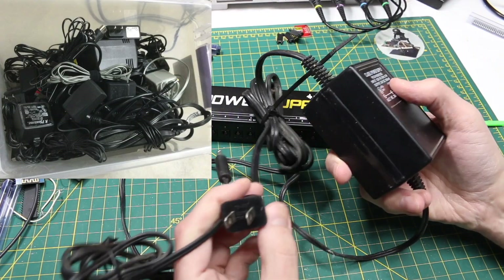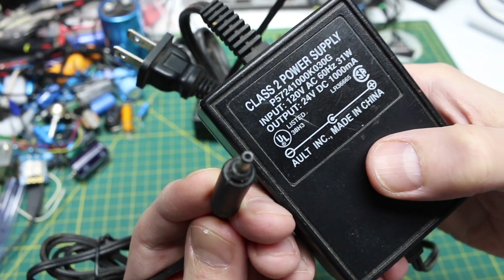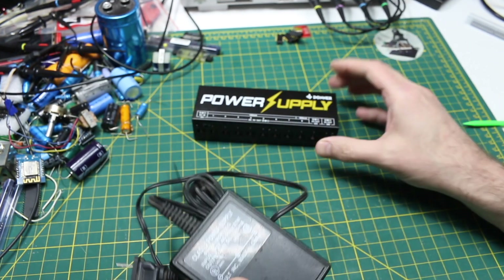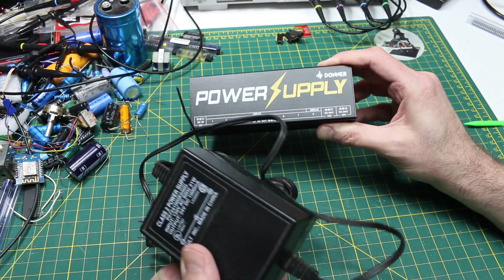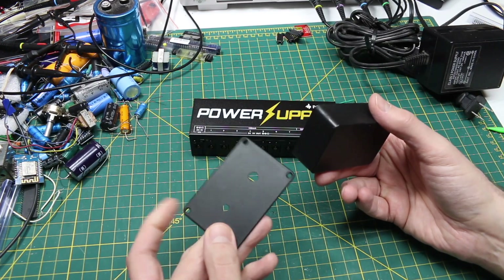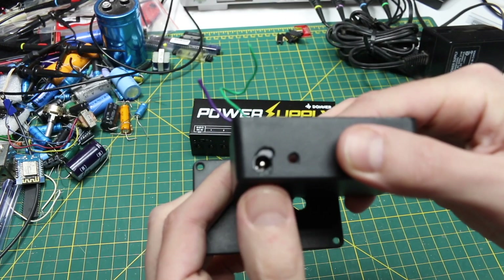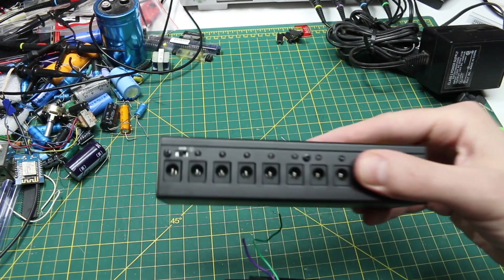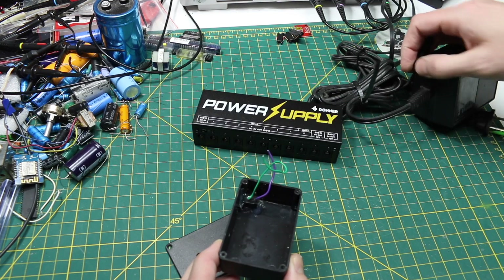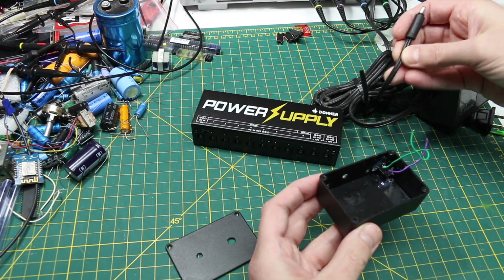I went looking through the bin of power supplies and found this one — I don't know what size connector that is, so I'm going to chop the end off. It's 24 volts DC, one amp. If I regulate that down to 18 volts, it'll work fine. I also found an old project box with some holes from switches and LEDs, and it already has a hot-glued DC jack on it which is the same as these. I'll feed the cable in through one of the existing holes, tie a knot in it, and maybe hot glue it.